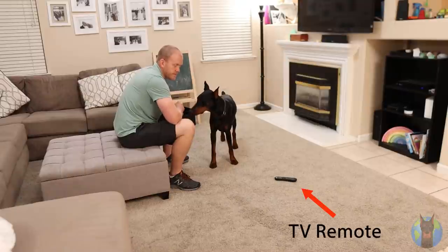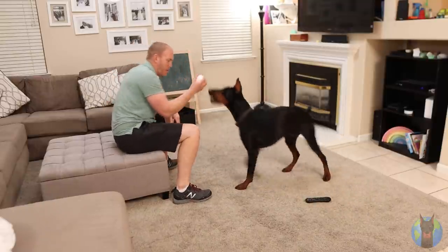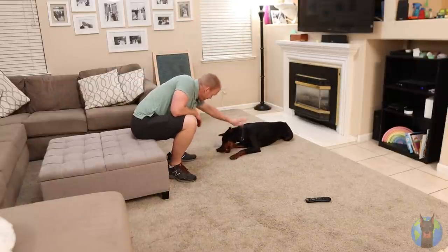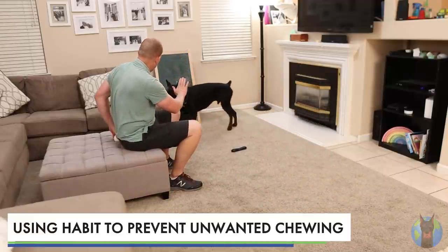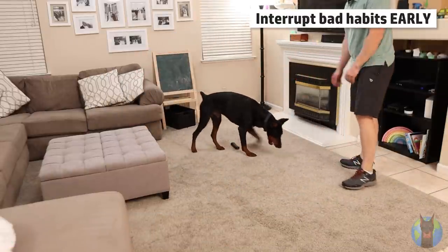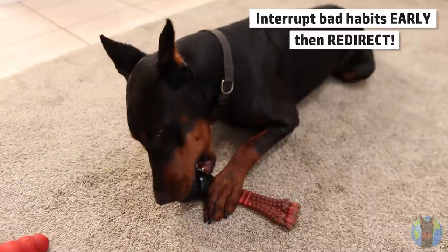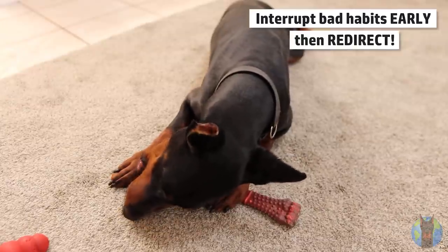What does this habit-forming instinct actually mean and how do you utilize it? Essentially, you get your Doberman to do what you want enough times over and over without distraction, and eventually their habit-forming instincts kick in and they'll default to that action naturally. You avoid situations where your Doberman is chewing on things they shouldn't — like a remote control, a kid's toy, or furniture — interrupt that behavior as soon as you see it, then redirect them to something they should be chewing on, praise them, and let them go crazy on it.